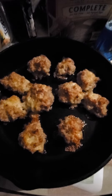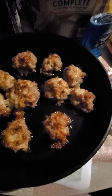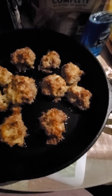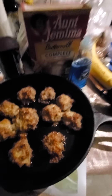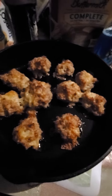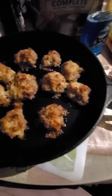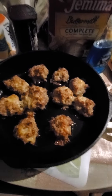This is my first batch of the season and these are good. I usually just eat them by themselves, but you could eat them with jelly, syrup, make your own little dip, or probably even eat them with salsa.